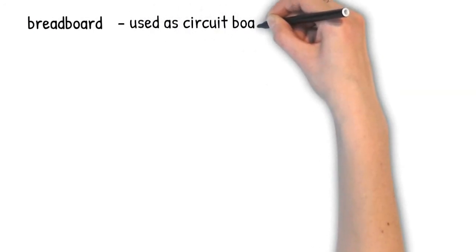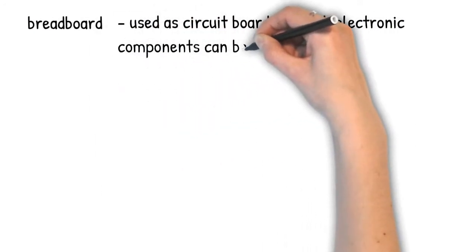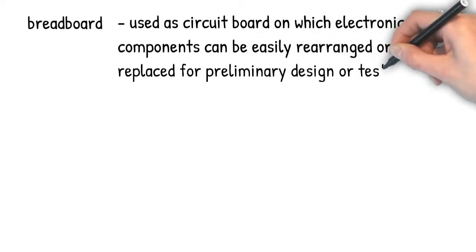Breadboard. A circuit board on which electronic components can be easily rearranged or replaced for preliminary design or testing.